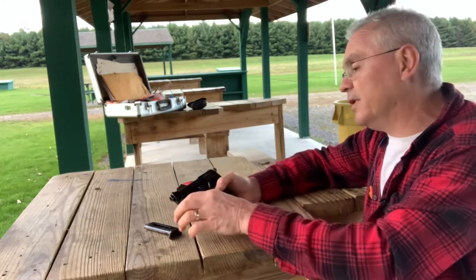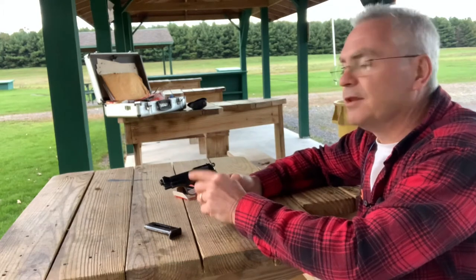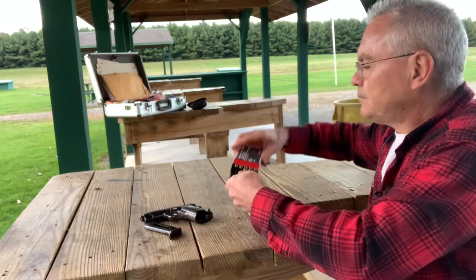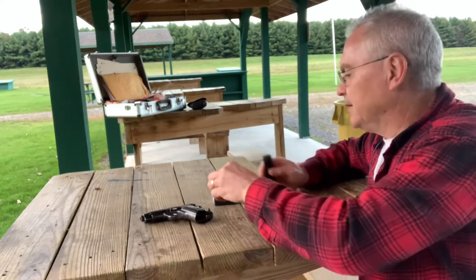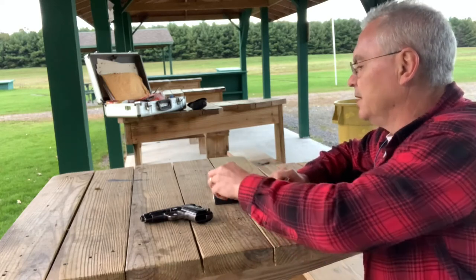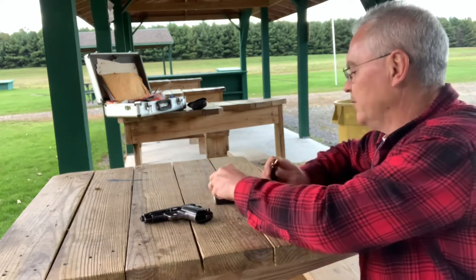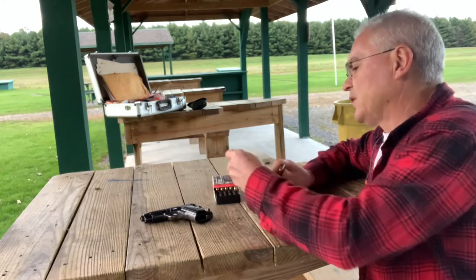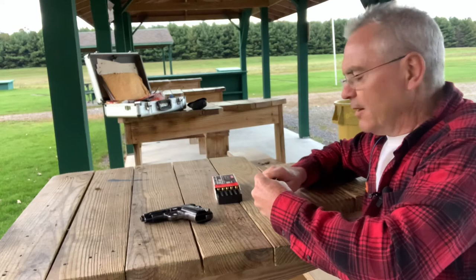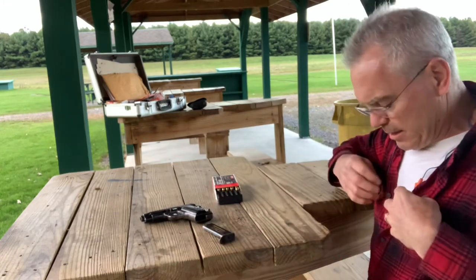This is the Model 1934, chambered in 380. They also made a Model 1935, chambered in 32 ACP. I've read online that the Germans also used this as a sidearm during World War II, but I haven't been able to find anything on this particular one to suggest it was a German sidearm. I believe it is definitely an Italian Army sidearm, not a German one.